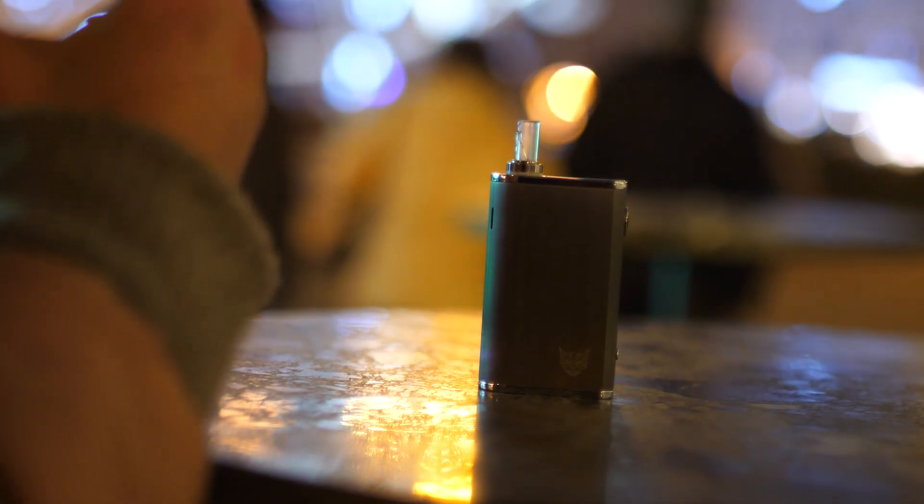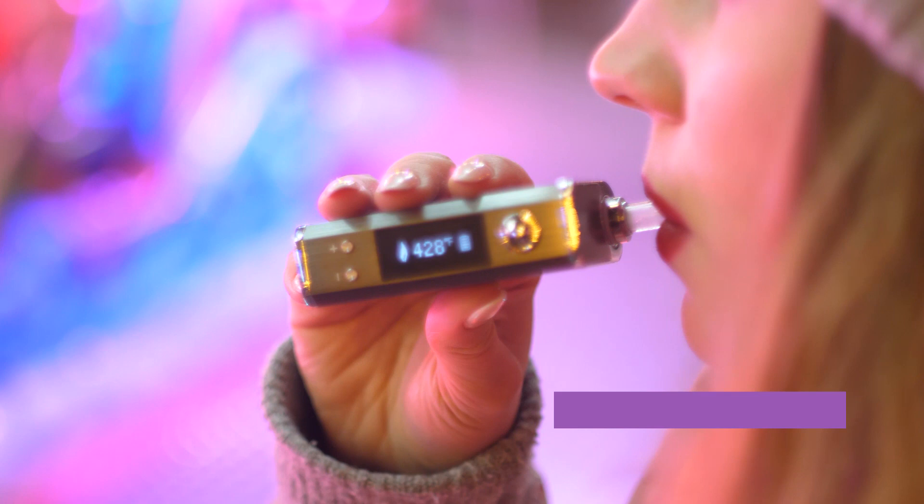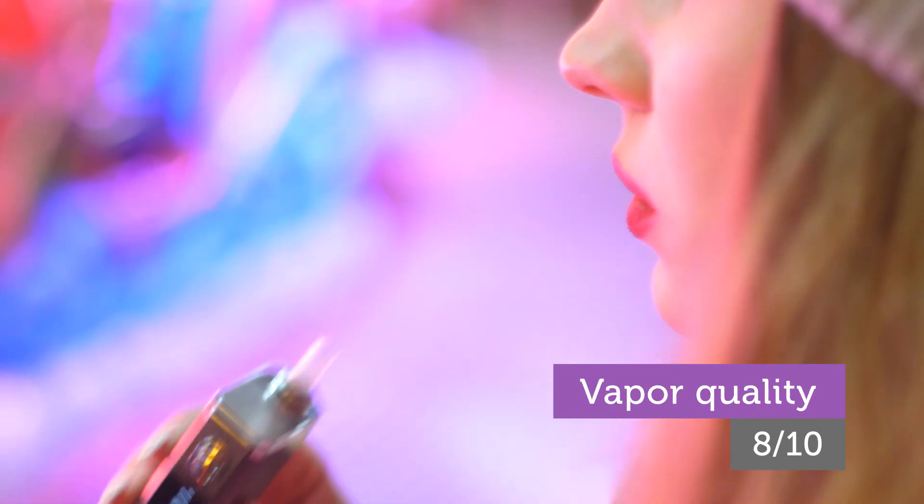It's the first vaporizer in the world featuring an all-quartz heating chamber. This results in the vapor's super pure taste, which I absolutely love, to be honest.